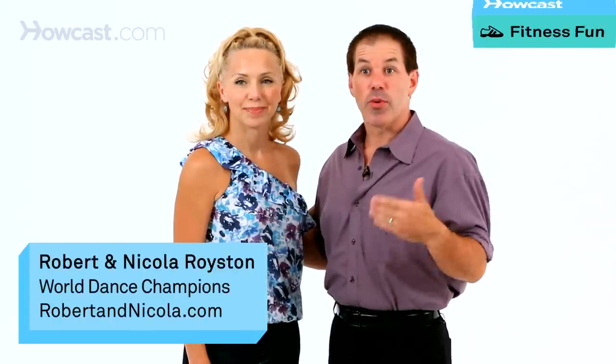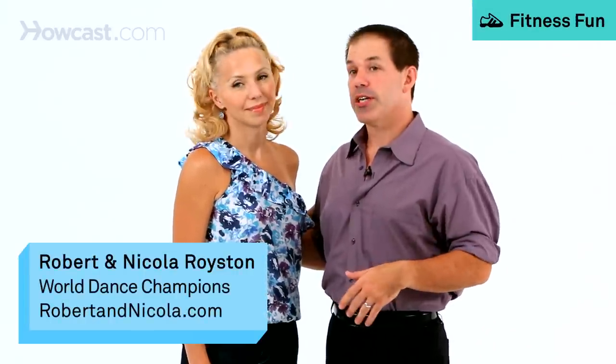East Coast Swing — one of the first styles of swing taught at ballroom studios here in America.